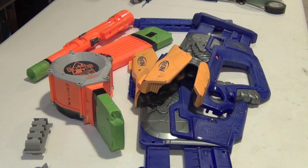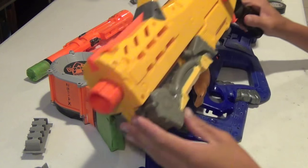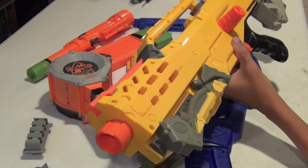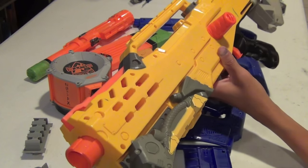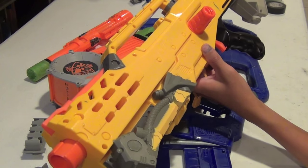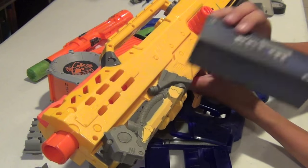I also got the base blaster in today, and the base blaster is a Longshot CS6. Yes, this is actually a Longshot CS6, not a CS12. It has the same terrible performance, but we're going to be fixing it with an Orange Modworks spring.